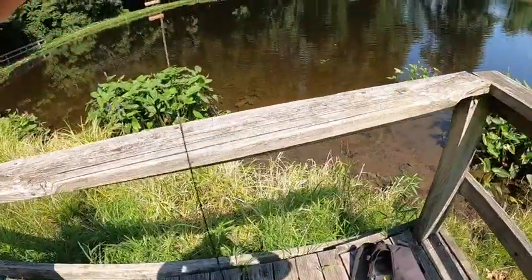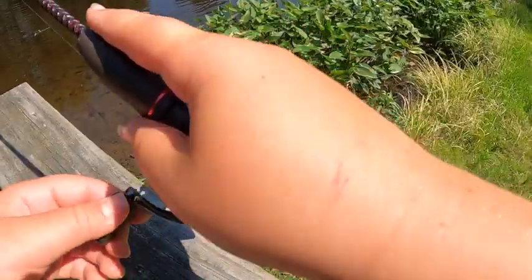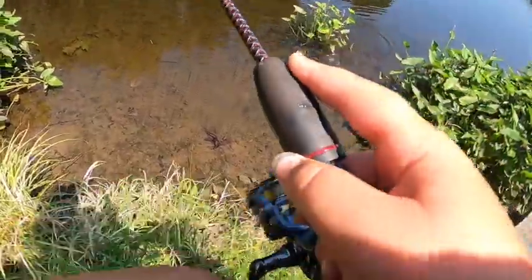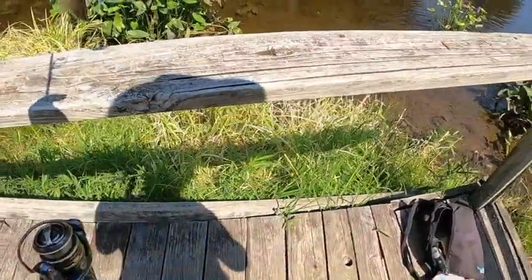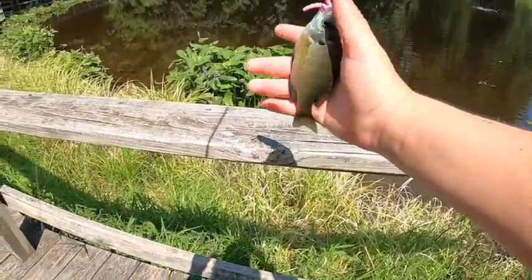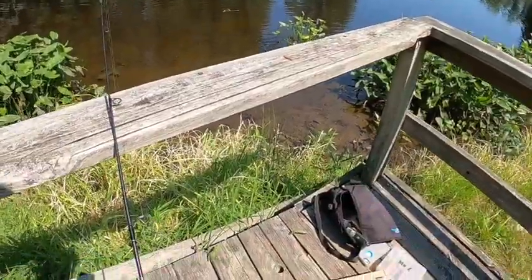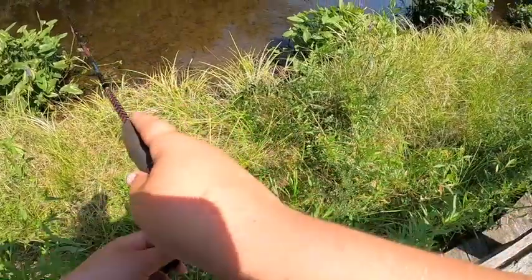Just poking around and there's another one — second fish of the day! I found what they like. This is a very very slim bluegill. There he goes. This did attract the bass — I can see a bass following.